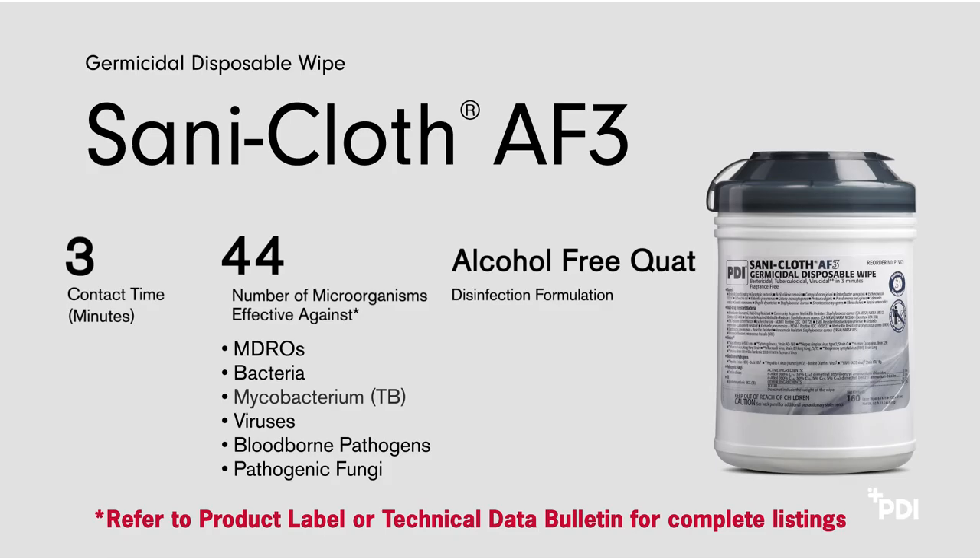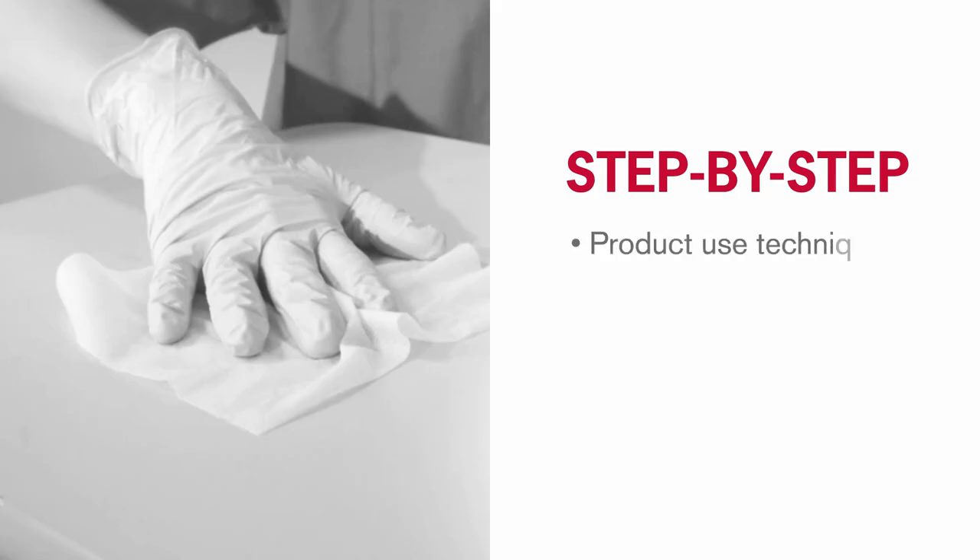SantaCloth AF3 is also free of bleach, acid, phenol, acetone, and ammonia. The following section provides step-by-step instruction on product use techniques, procedures, and protocols necessary to ensure proper compliance.